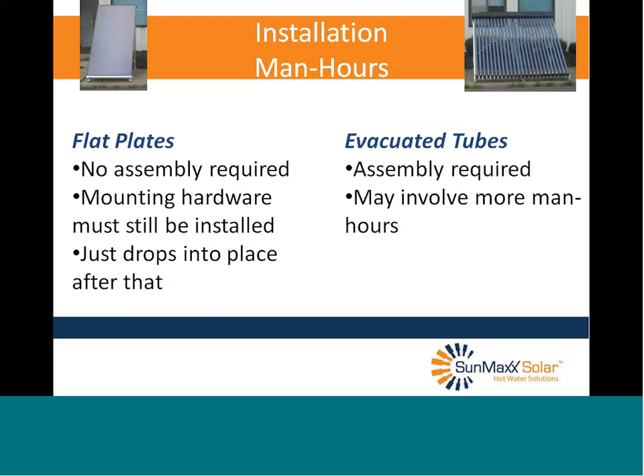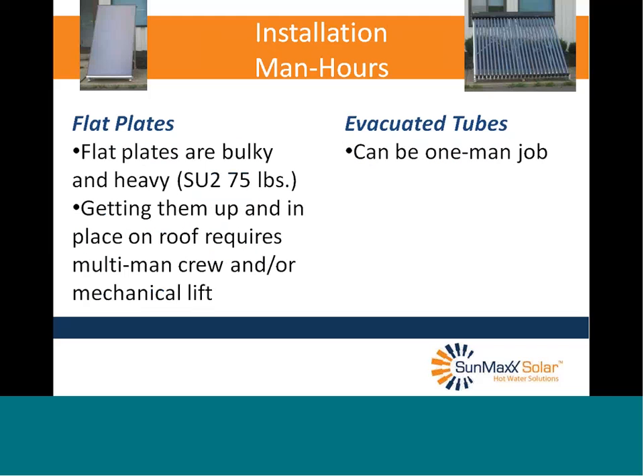Installation man hours: flat plates require no assembly — just install mounting hardware and drop the collector into place. Evacuated tubes also require mounting hardware installation, plus you have to put every single tube in individually, which may involve more man hours. So for man hours, flat plates get the nod. As for man and machine power: our SU-2 flat plates weigh 75 pounds — bulky and heavy, requiring a multi-man crew and/or a mechanical lift, which may need to be rented. Evacuated tubes can be a one-man job. So for man and machine power, evacuated tubes get the nod.